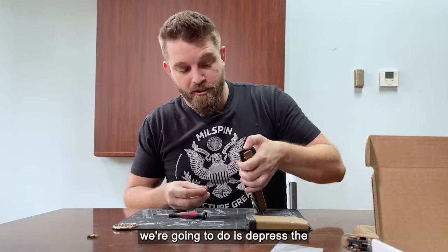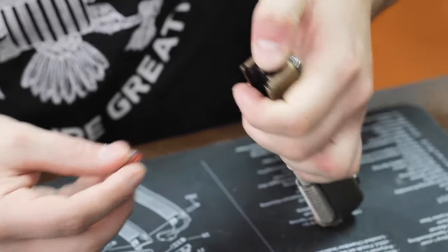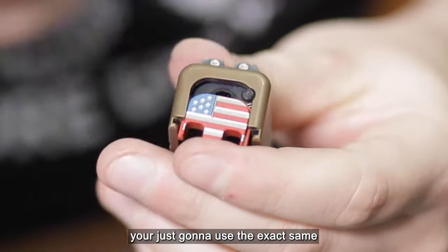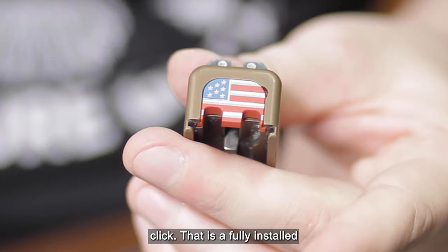In the exact reverse order, all we're going to do is depress the springs this time from the back of the weapon and slide the backplate right back over the spring. To get your extractor spring down you're just going to use the exact same tool, push down the extractor spring, slide the backplate into place, and you'll hear an audible click.